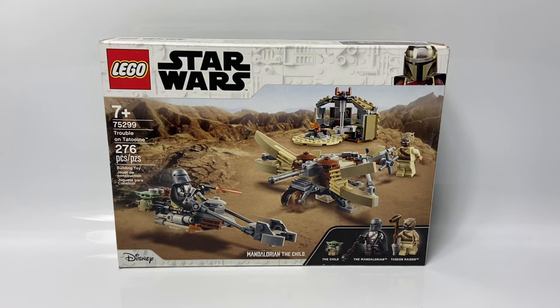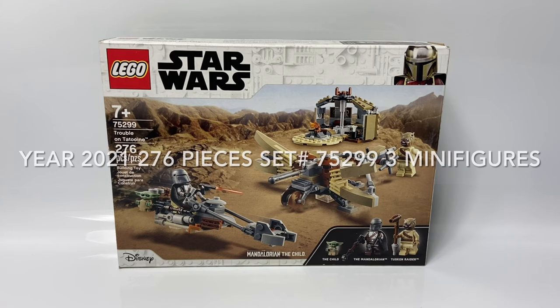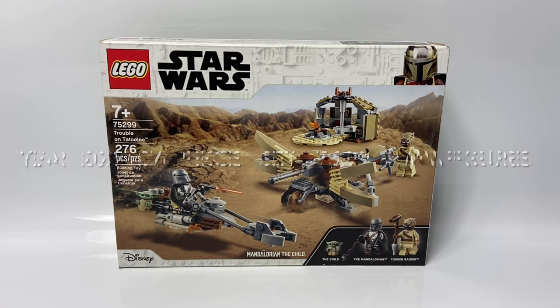Hey everyone, DarkRarBricks here, and today I'm going to be reviewing the LEGO Star Wars Trouble on Tatooine. This set came out in 2021 and has 276 pieces. It's set number 75299, and it comes with three minifigures.